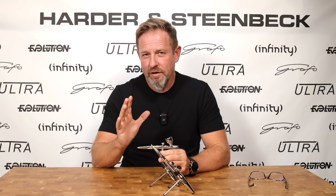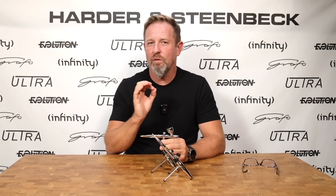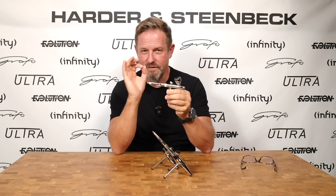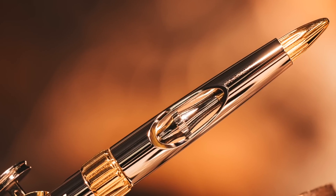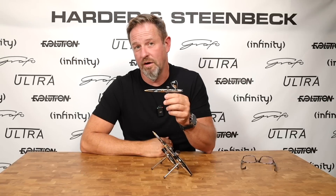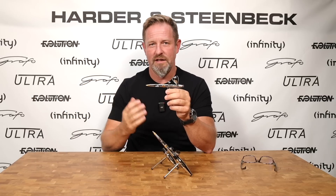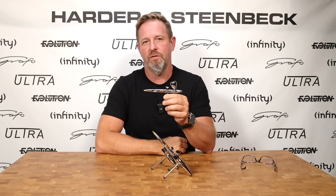We've also understood that an intermediate user perhaps occasionally still wants some support figuring out how far back to pull the trigger for delicate details. So we have a system that enables you to set the travel on your trigger to a predetermined point, but crucially to be able to release that setting very quickly. It's on a thread so it's infinitely adjustable — not limited to the five steps on the Ultra. But the key thing is these systems are always impractical when you have to screw it many times to release if you want to change color and move on.